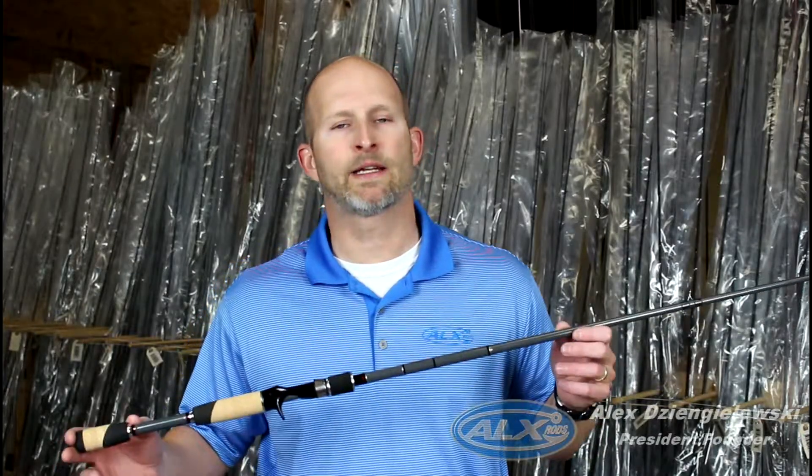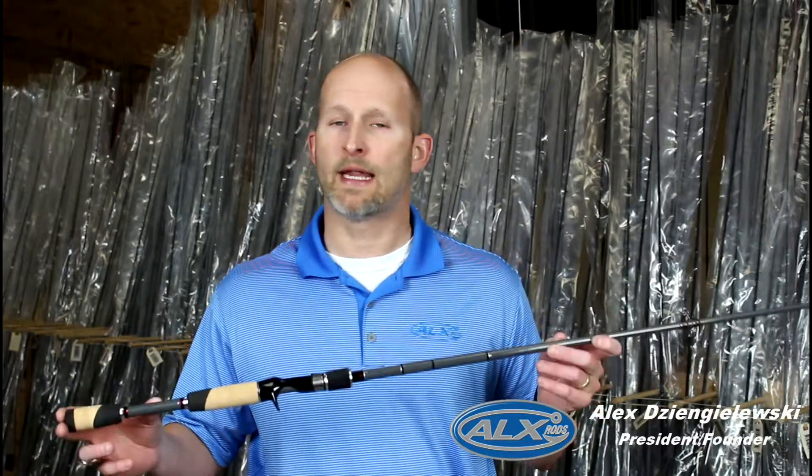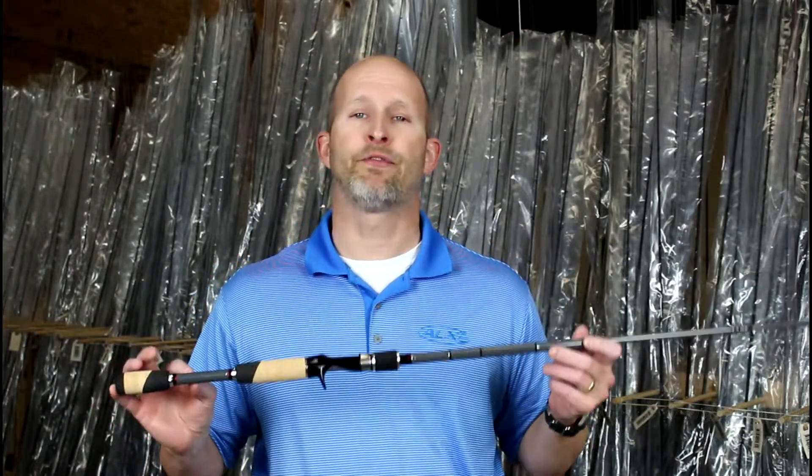Hey, it's Alex with ALX Rods, and I'd like to talk about our premium ENOX series rods. They're hand-built here in Aiken, South Carolina. We start with a high-modulus rod blank that's focused on feel techniques.